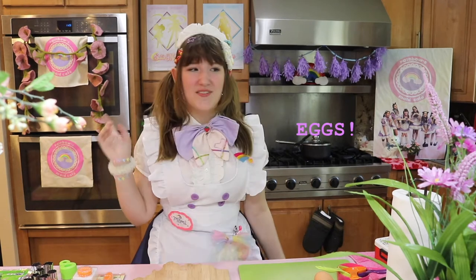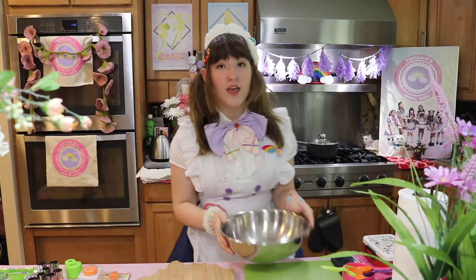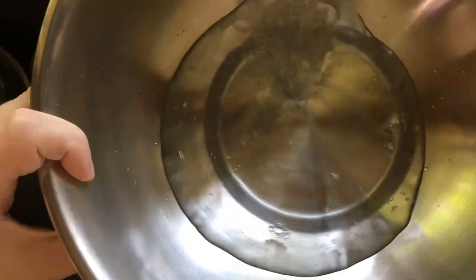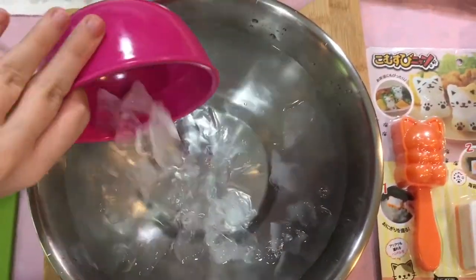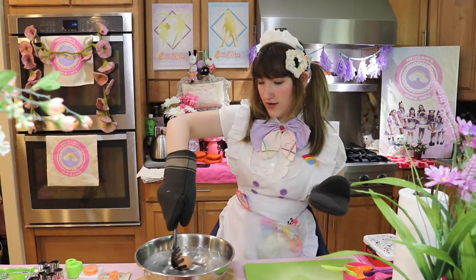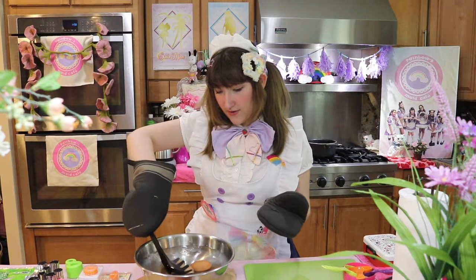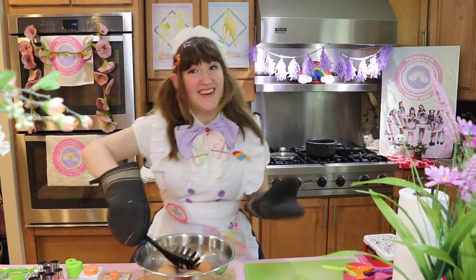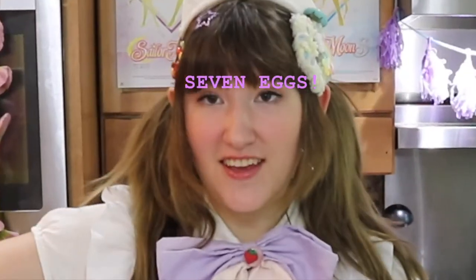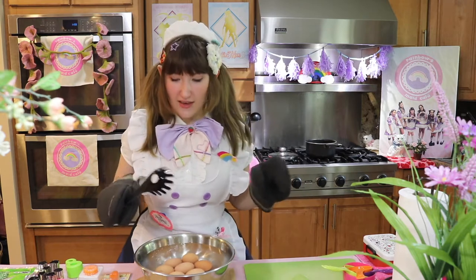Let's start with the eggs. The first thing I'm going to do is hard boil these eggs. While I'm letting the eggs sit, I'm going to fill this bowl with some cold water and ice. Now I'm going to put the eggs into the ice water — one, two, three, four, five, six, with a grand total of seven eggs. We're just going to let them cool off in the ice water.